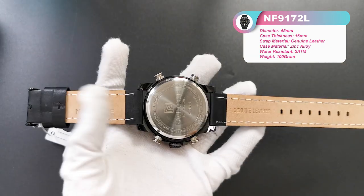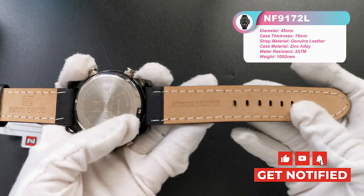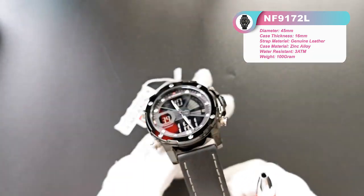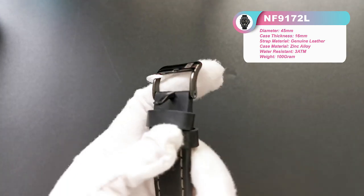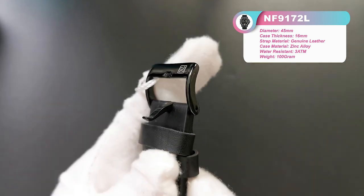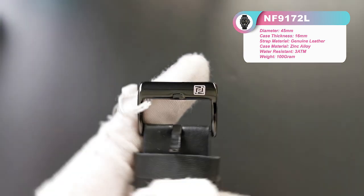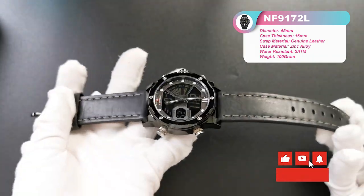The back strap is very high quality genuine leather with very good stitching. The buckle uses very high quality polished stainless steel, and we can see our small logo on the buckle. This model comes in five colors — I will show all the colors to you.